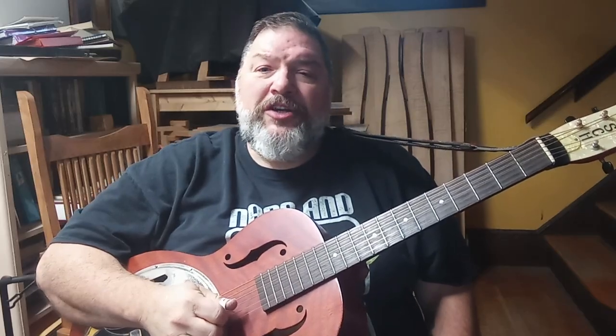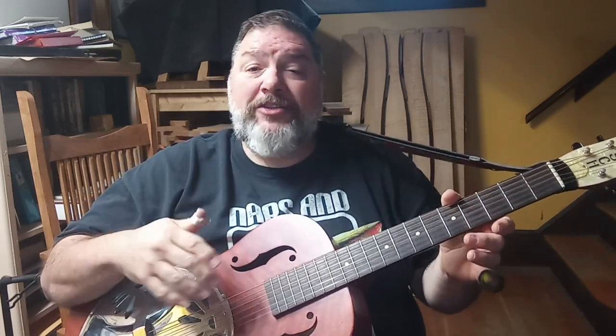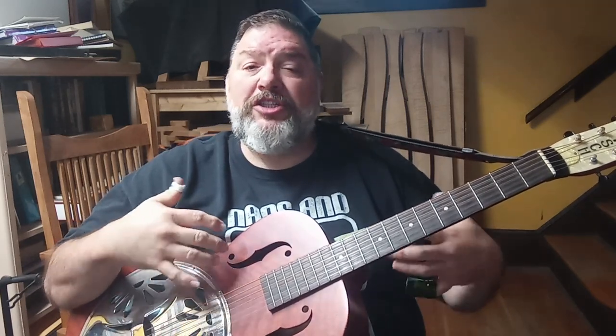Hey folks, this week on the Lesson Series, we are going to do something different. Last week I gave a lesson — it was basically recorded during one of my private lessons — and it was an exercise to help you just release tension and not have so much tension in your playing.